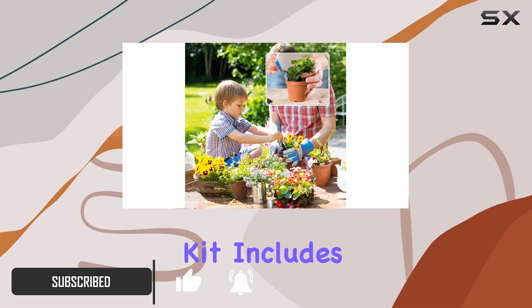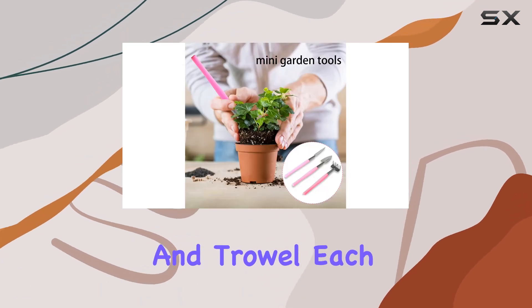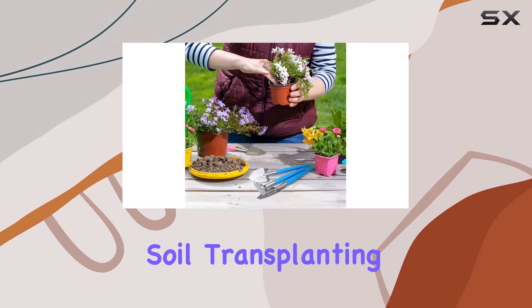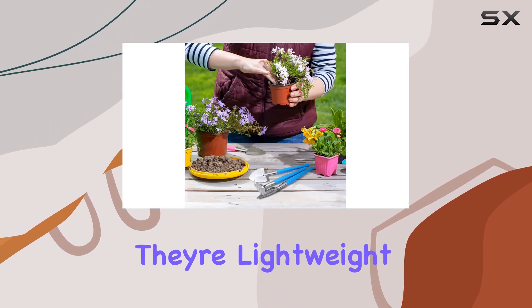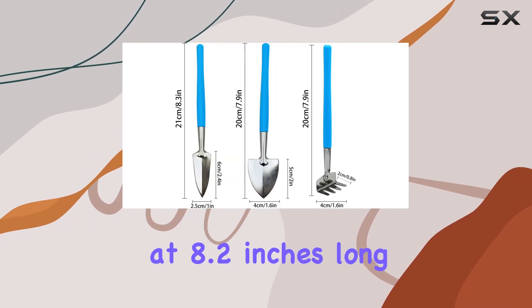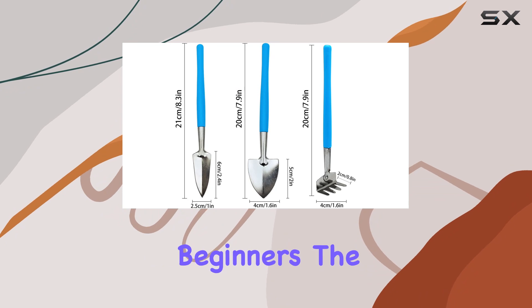The kit includes a shovel, rake, and trowel, each essential for tasks like loosening soil, transplanting, and compacting. They're lightweight, weighing just 72 grams each, and compact at 8.2 inches long, perfect for indoor use and beginners.